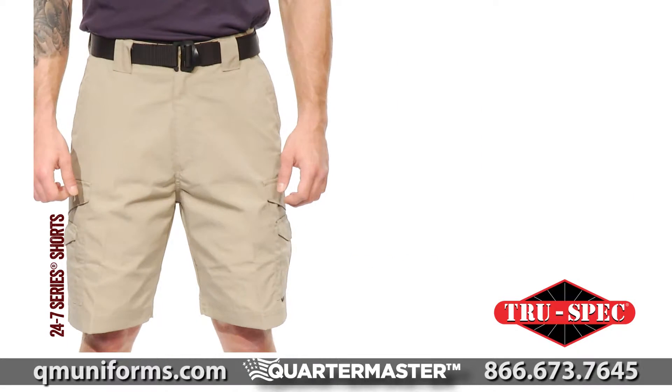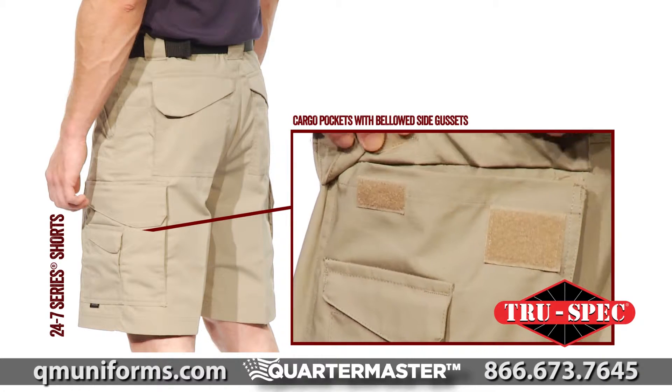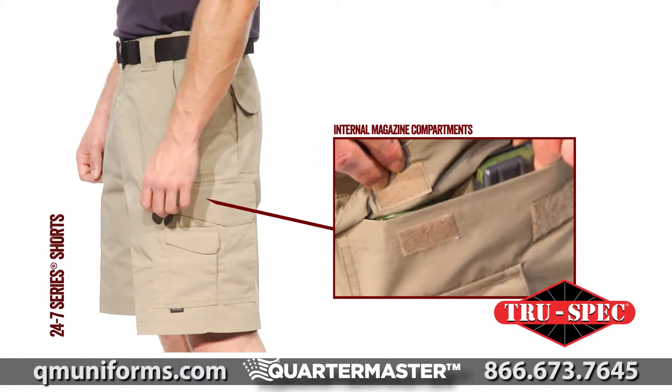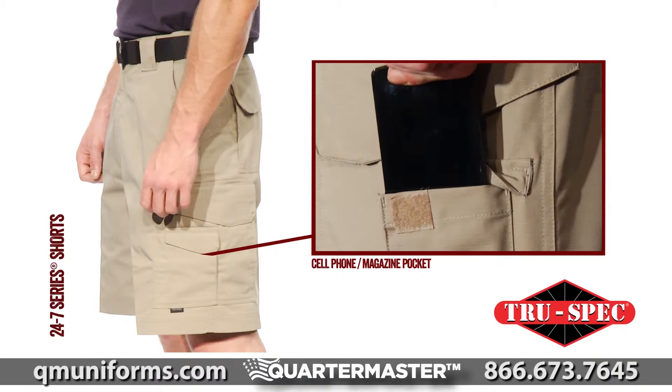The men's 24-7 Series Shorts include extra deep front pockets, two cargo pockets with hook and loop closures and bellowed side gussets, expandable back pockets with hook and loop closures, two internal magazine compartments in both cargo pockets, and two additional cell phone or magazine pockets.